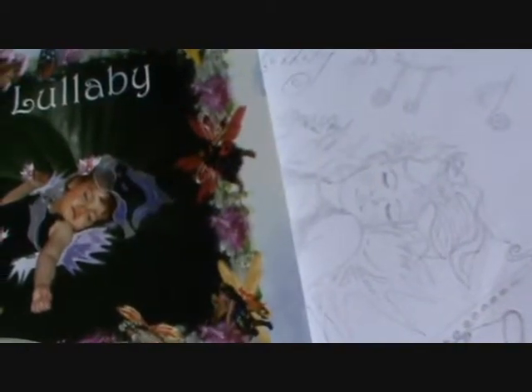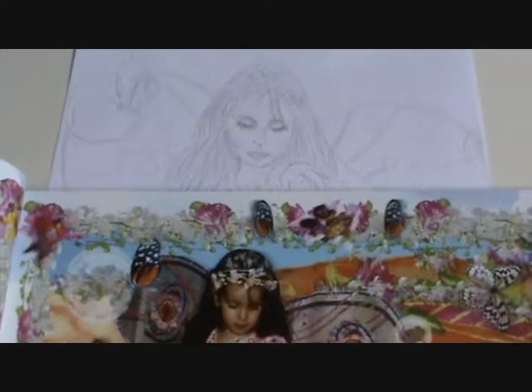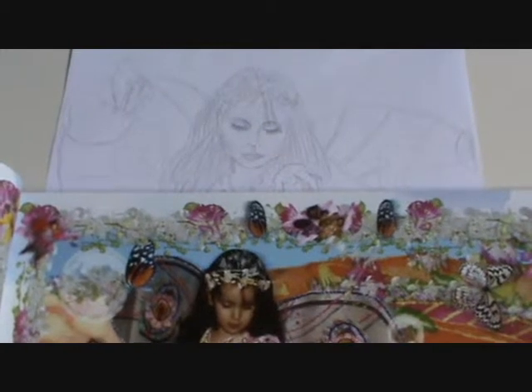This is my little sketch of the Butterfly Princess, which is the main picture on my Butterfly Lullaby book. There she is. And here's the Butterfly Princess, which is just a little bit older.